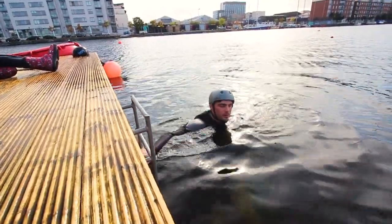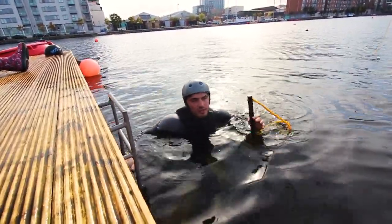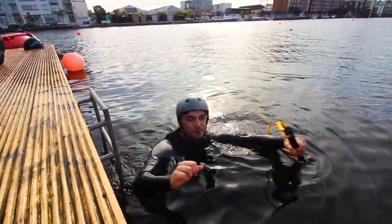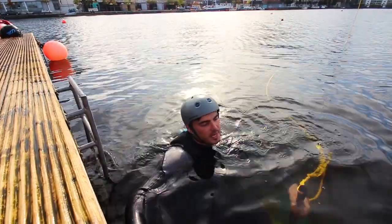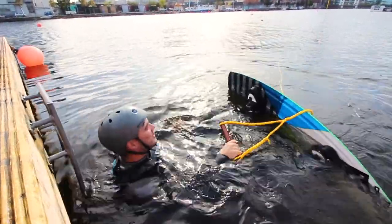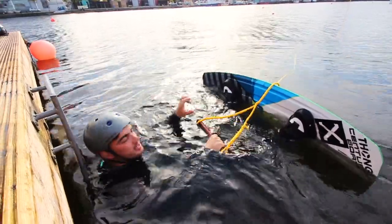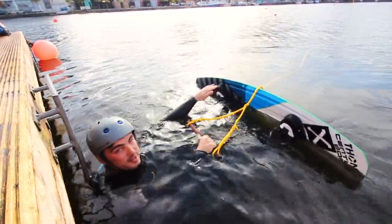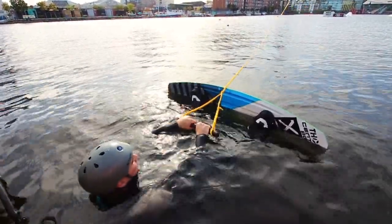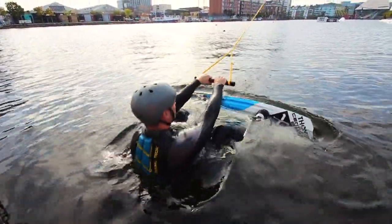The most important thing you need to do is not try and stand up. The cable or the boat has so much more power than you. What you want to do is keep your arms reasonably straight, your knees fully bent, and let the board float up in front of you. Then the cable is going to go slightly tight, it's going to pull you forward a little bit, and then you just stand up. It just slowly pulls you in — nice and easy.